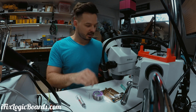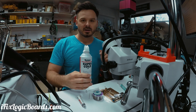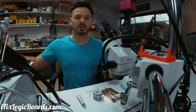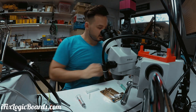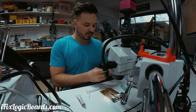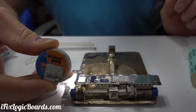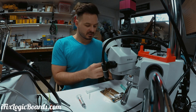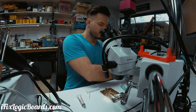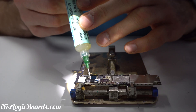I've been using their leaded solder, their super wick, and I also got their cold spray. I just want to make a video to see how it compares to Mechanic solder paste, and I also just got the 3D stencils so I'm curious to see how that works.